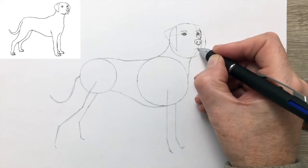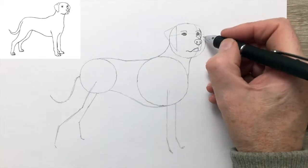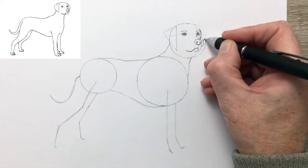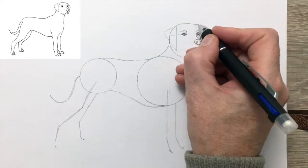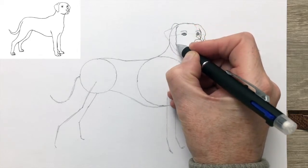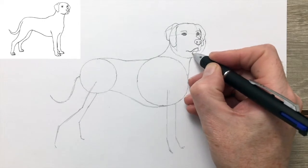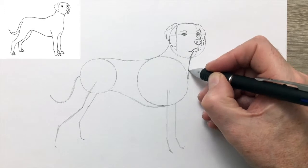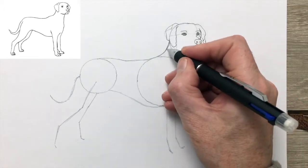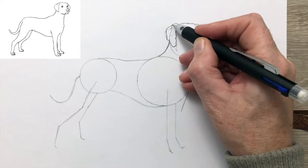Now the muzzle. The shape of the head is not so different to a Labrador — it's a little bit finer, a little bit lighter. Now the ear. And the second ear, the ear closest to us. As you can see it hangs down much like a Labrador's.